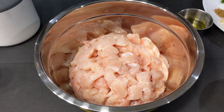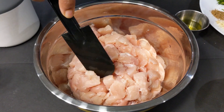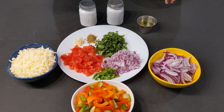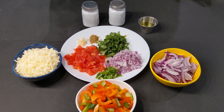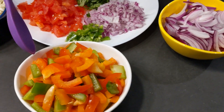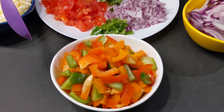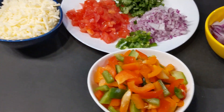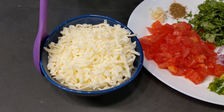For the chicken quesadilla, I've cut chicken into small cubes and rinsed it well with vinegar. I've also taken some veggies to sauté and fill it in. Here's some onions thinly sliced and I'm taking some multicolored bell pepper. You can always go with the color of your choice. You can also add mushrooms if you like. And here's some mozzarella shredded cheese.